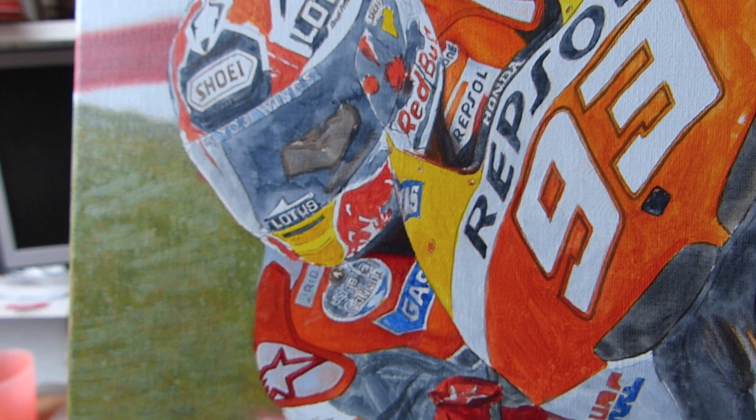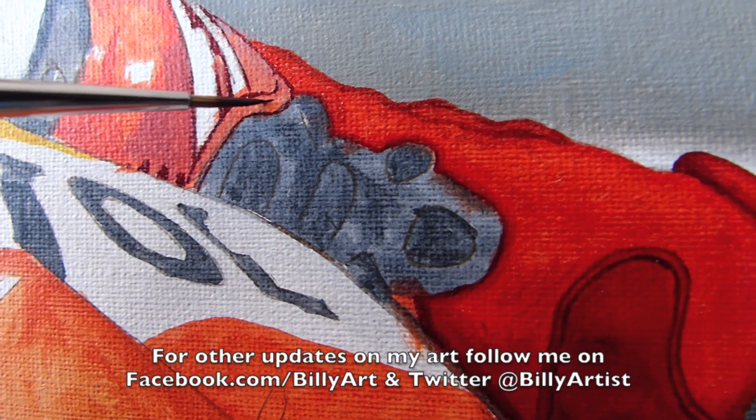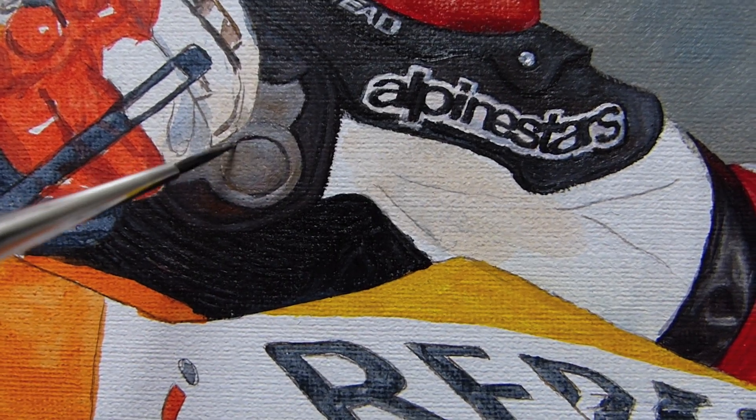I've done his left leg and his left arm, and I've just started working down over his left and right shoulder. I've just got the rest of the bike to do. This is just a very quick update to let you see the work in progress, which is my history maker Marc Marquez oil on canvas painting.